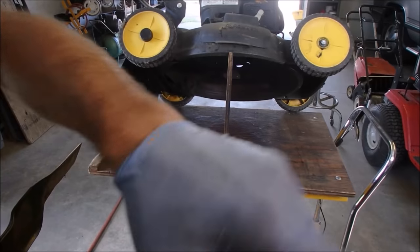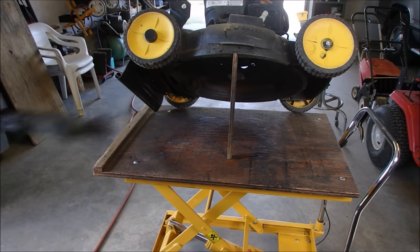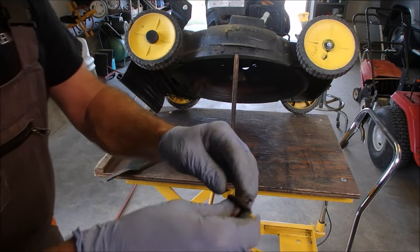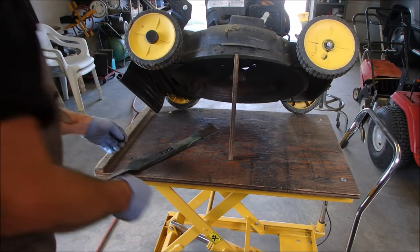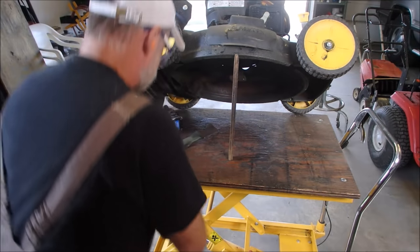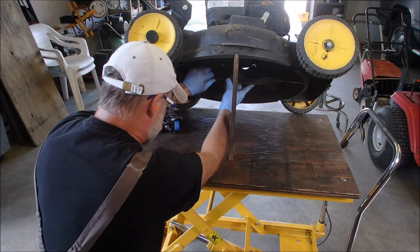Now let's put this blade back on. When I took the blade off, there was no lock washer on here, so I'm putting a lock washer on the blade. Shiny side up — it's like when you're putting in sod: green side up.